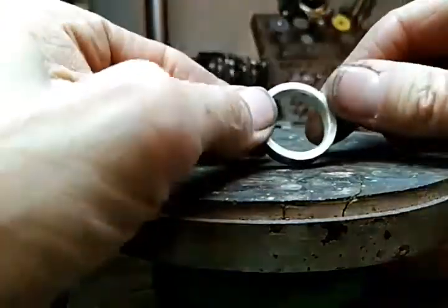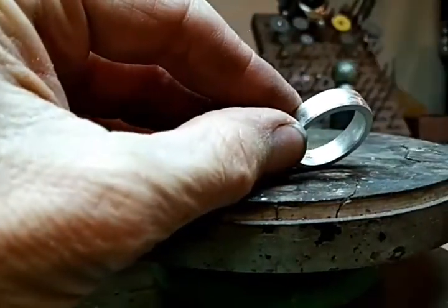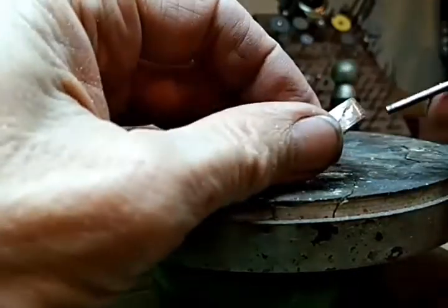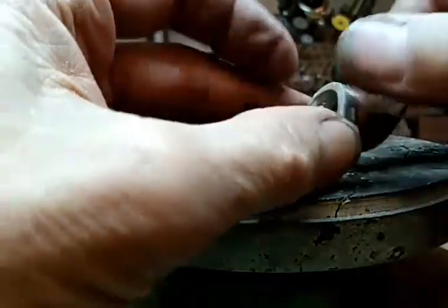So what I did is I went ahead and finished this band and it's got some places in here that had some pits and stuff — pretty good size ones too. So I wanted to show you how I'm going to fill them.